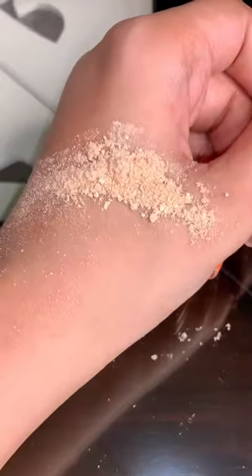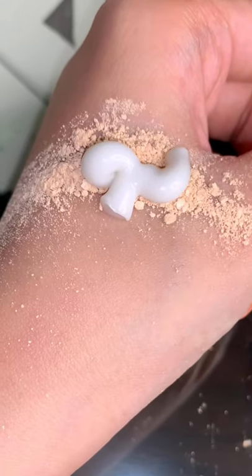Let's try the viral powder foundation hack. Mix your favorite tinted powder with moisturizer. Eww. This doesn't look good. But still, let's give it a try.